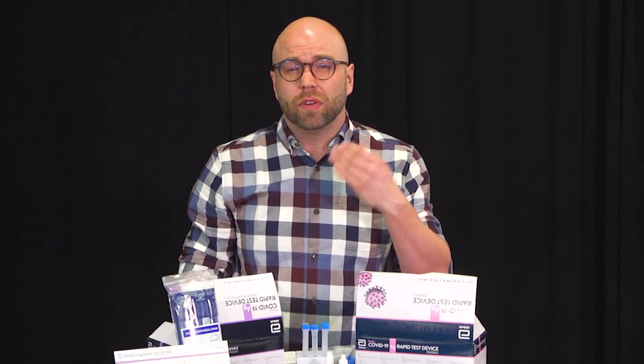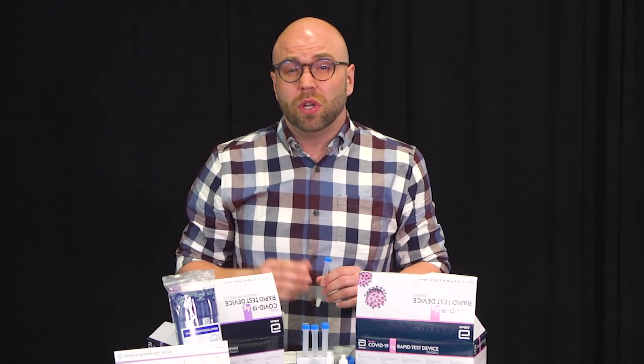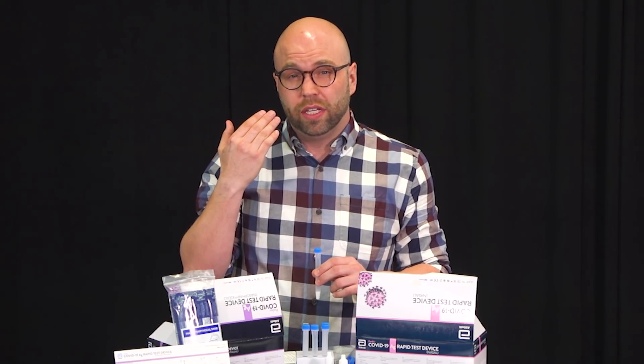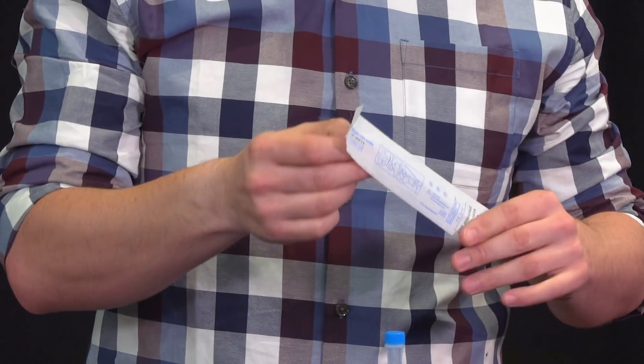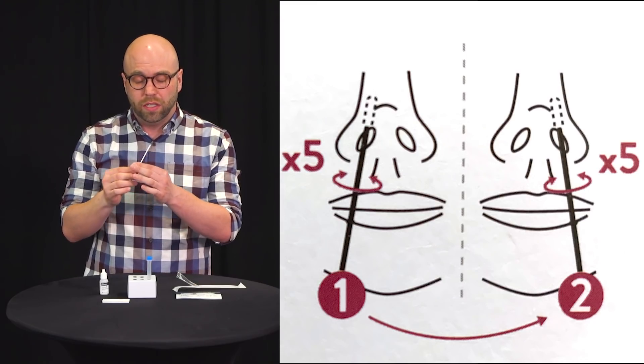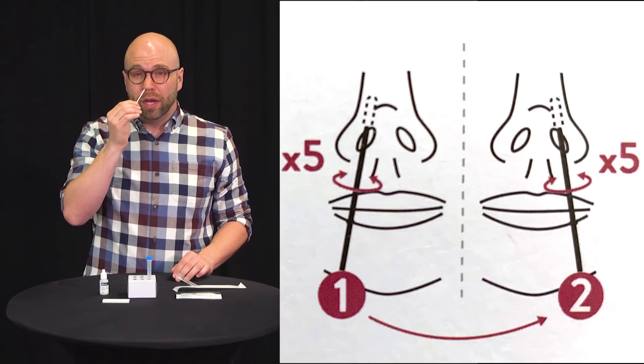The NP swab is the one that goes all the way to the back of your nose. However, for the purpose of rapid testing, Alberta has determined that NP swabs are also effective and do not need to go all the way to the back of your nasal cavity, but do require additional steps. Using the nasal swab, remove the swab from the package. This is a non-invasive test, so it does not have to go all the way back into the nasal cavity — it simply goes about an inch into the nasal, and you swirl it around five to seven times in each nostril.